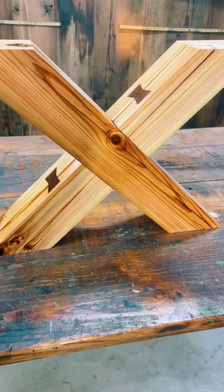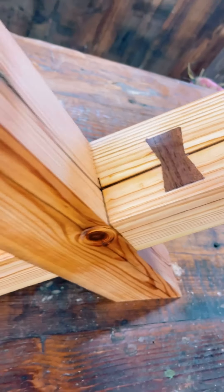What's up guys? Let me show you an easy way to put in these bowtie inlays. Let's get started.